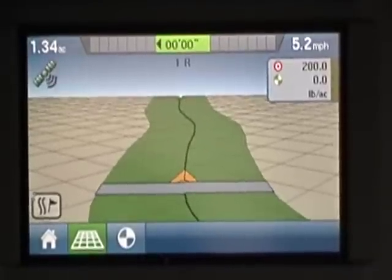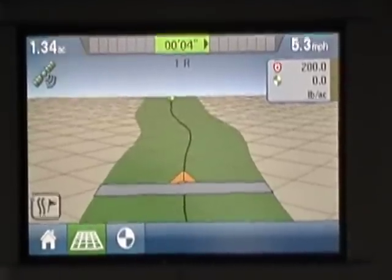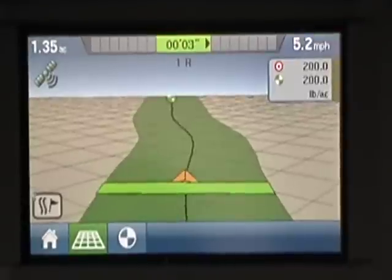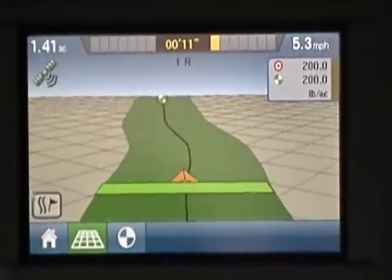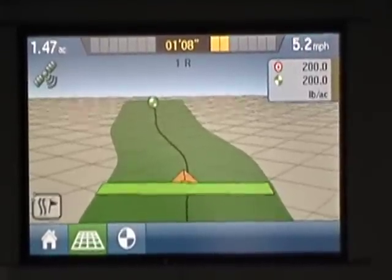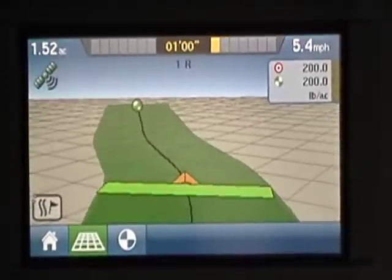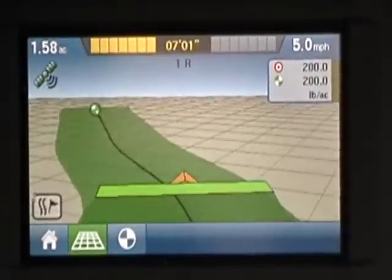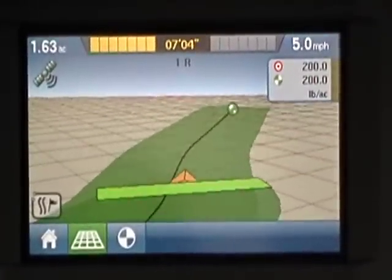Now I would turn my bed chain back on right now if I was one swath over. As a matter of fact, I'm going to turn it on for just a second and it'll show you when the bed chain starts. See, it's filling in greener than it was — it's a darker green behind it. I'm going to get off of my swath here a little bit on purpose. You'll see it go off that side. See that? And I'm going to get back onto my swath.